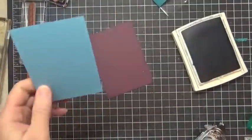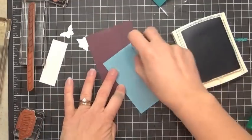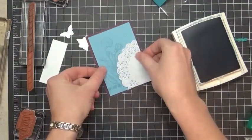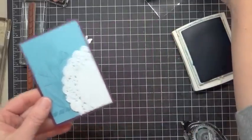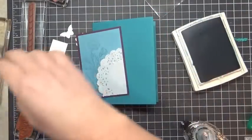Doilies come 24 to a package. This is a great way to make it like you're getting 48 cards out of a package — you can use little fractions of the doilies instead of full things. Smush on the back side, and then we're going to go ahead and mount this here on our cardstock with Stampin' Dimensionals.